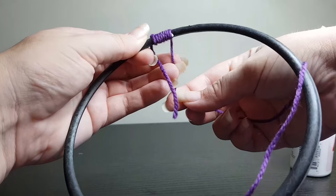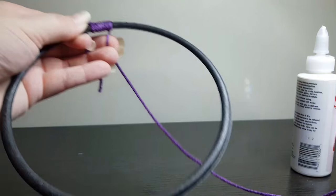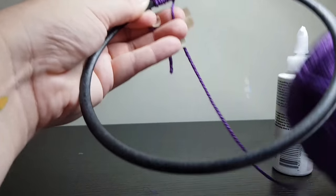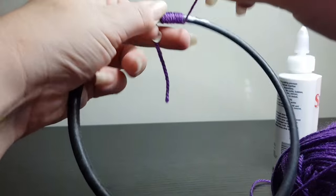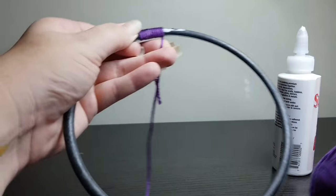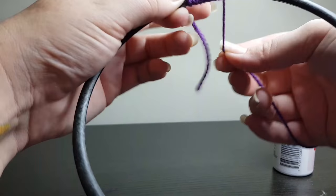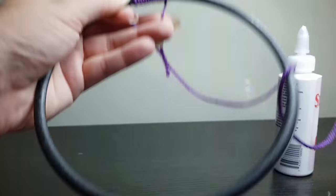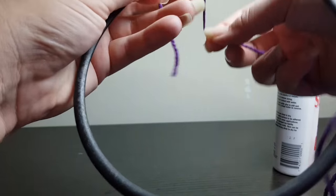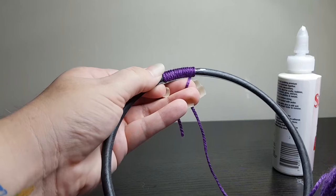Once you've reached the end of your glue spot, you will then apply a new spot of glue — just enough to glue down the bits you're currently able to work on. If you move too far forward, the glue will dry before you get there and then you'll have to apply more glue. So just continue doing this all the way around. You may want to work in smaller pieces of yarn so you don't have to keep fishing it through the loop — that is completely up to you. Keep remembering to apply your glue when needed.